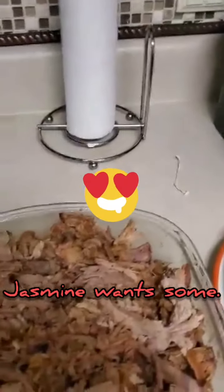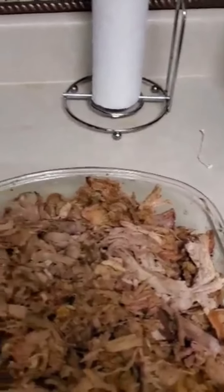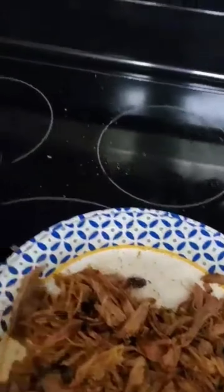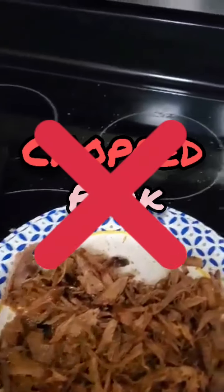I took the Boston butt out of the oven and pulled it apart, and this is what it came out to be. The bone — see how clean that is? It pulled right out. And that's it. That's pulled pork. Not chopped pork, pulled pork.